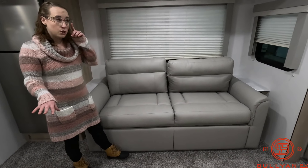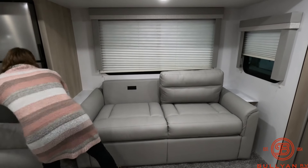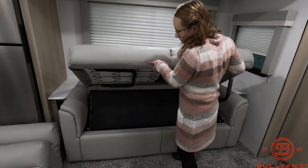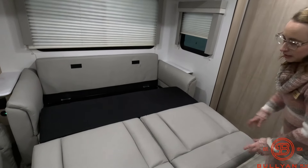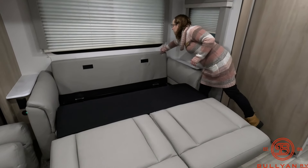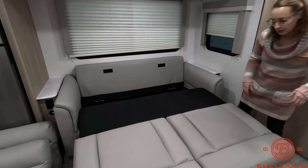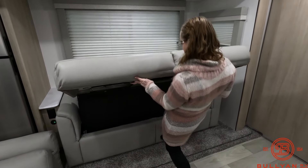This camper can sleep four people — two on the couch and two in the bedroom. I'll show you just how simple converting the sofa is. I love demoing this because people want to know: is this something me and my husband could do together? Totally — because I can do it by myself. Even at only five feet tall, I was able to do this pretty easily all on my own.